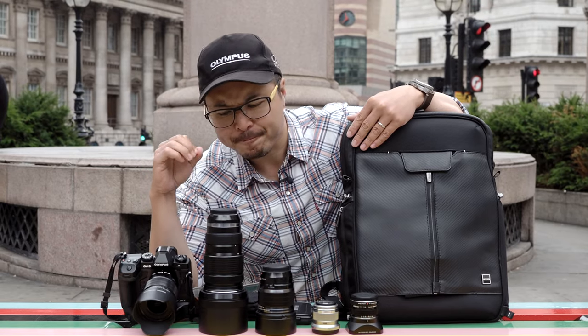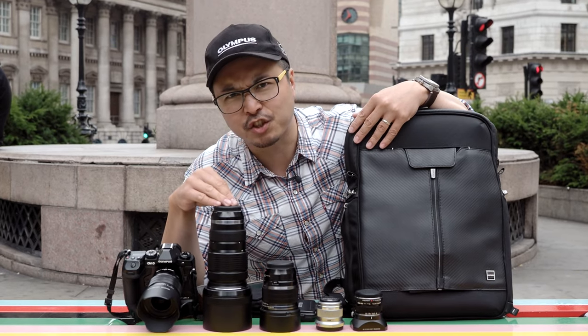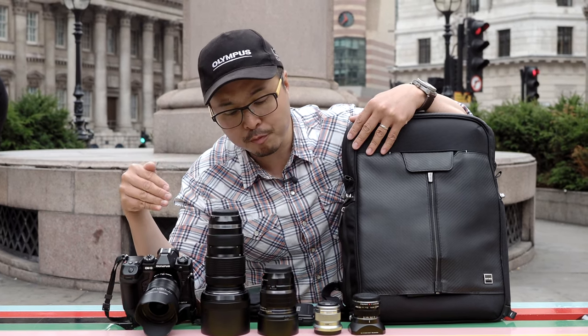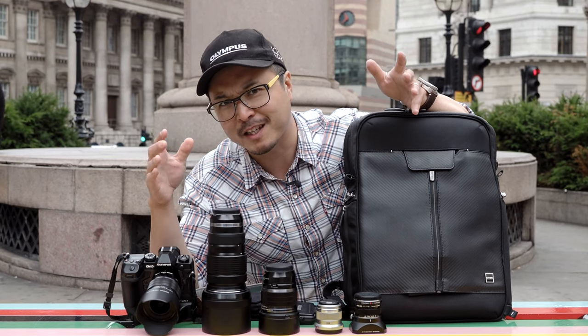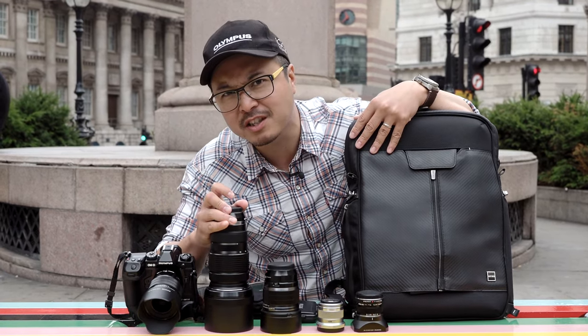As you can see, this is the kit that I usually take for any sort of portrait session I do around London, and sometimes in Europe as well. It's very straightforward. I do bring a bunch of lenses because sometimes when you go to locations you just don't know what to expect — how wide the scene is and things like that — but this is the range I usually take.